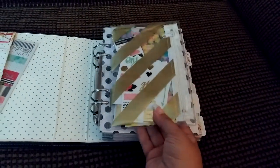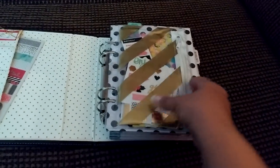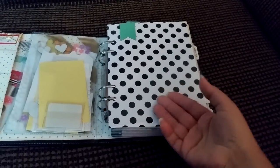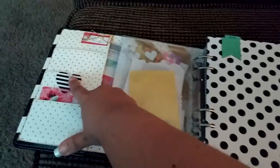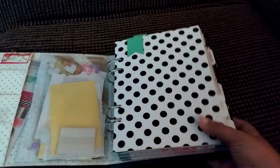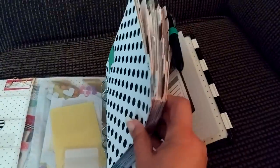I bought the little zip pouch from Heidi Swapp and I use this to keep my little stickers in here. I just trimmed the sticker sheets in half so they would fit. I did create a little acrylic dashboard on top here. This is another Heidi Swapp paperclip bookmark that came with my gold Heidi Swapp album — it's a little bigger than this one so I use that for something else. I have all my tabs in here, and since I didn't start it until May, I just moved January through April to the back and I'll just use it for 2016.